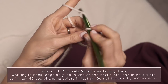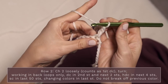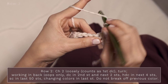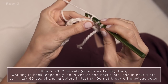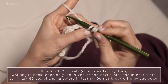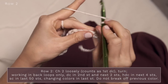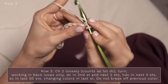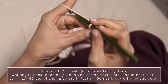We're going to start row two by chaining two loosely, and that does count as a double crochet. Go ahead and turn, skip this very first stitch, and double crochet into the back loop only of the second stitch. Go ahead and work two more double crochets into the next two stitches, remembering to work into the back loop only — that's going to give us that cool ribbed effect.